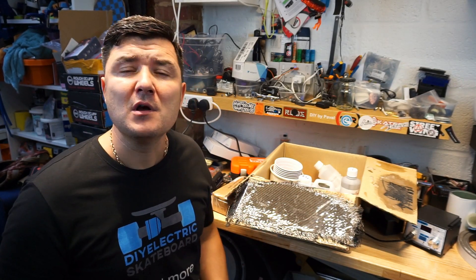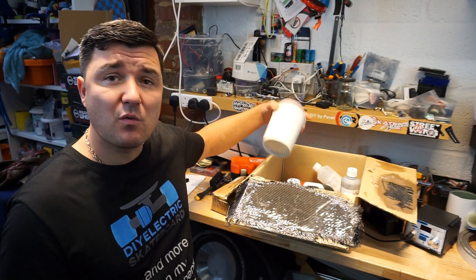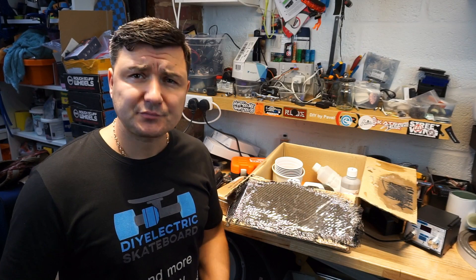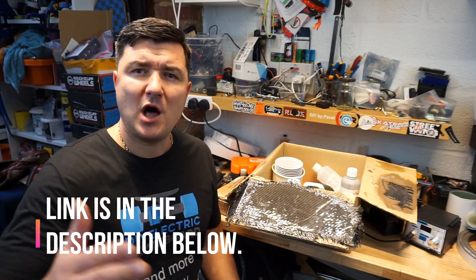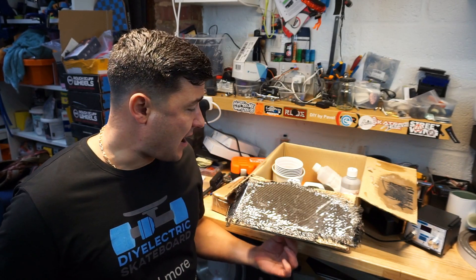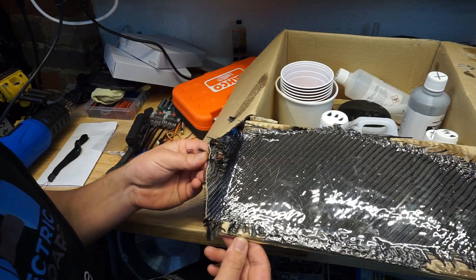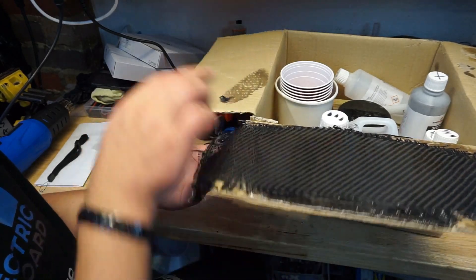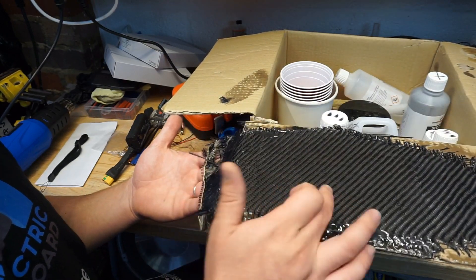Today's video is going to be about: does real carbon fiber actually help strengthen the deck? Real carbon fiber is just a normal, really floppy bit of fiber woven together — that's why you get different weaves of carbon fiber. For starters, there's a full tutorial out there if you want to know how to cover your deck or any other surface — your bike, your car — starting from the ingredients and techniques required.